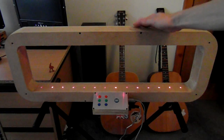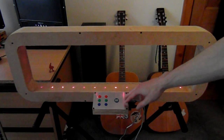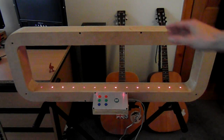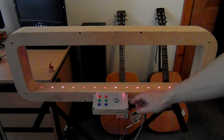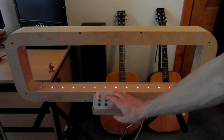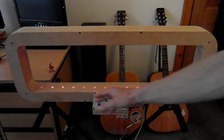This is an MDF frame, there's a bit of aluminium plate, and it's all powered by an Arduino. So I'll just take you through a couple of things it does. The blue buttons here, they control the kind of scale you're playing. At the moment it's set to a chromatic scale, so I'll just play that for you.